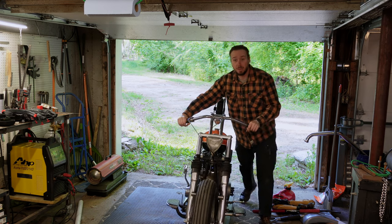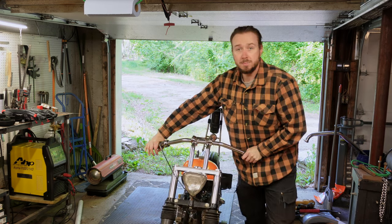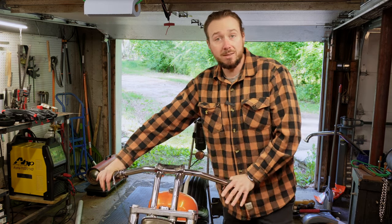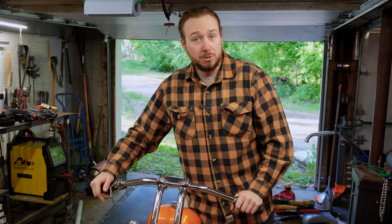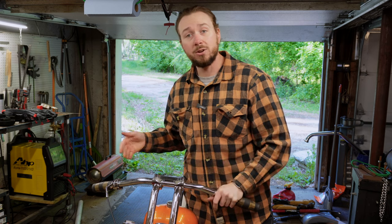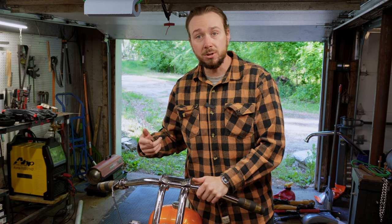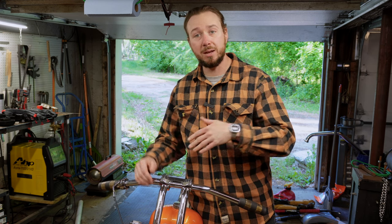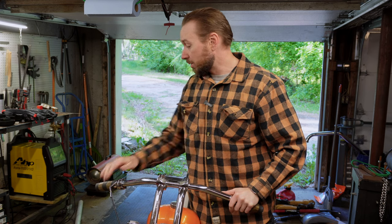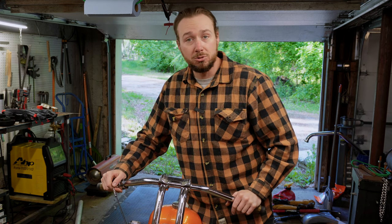Alright guys, so we just took the bike out for a quick 15 or 20 minute rip. We're basically just looking to get the oil heated up. A quick reminder: you do not want to just idle it in your driveway and then touch the fin and say the oil must be hot. The engine will get hot quickly if you idle it, but we're trying to circulate that oil and make sure the oil gets hot too. Take it for a 20 minute spin, bring it back, and now we're going to put it up on the jack and start doing the oil change.